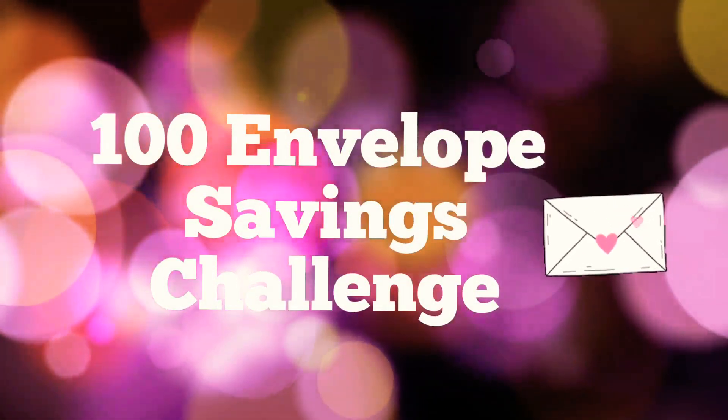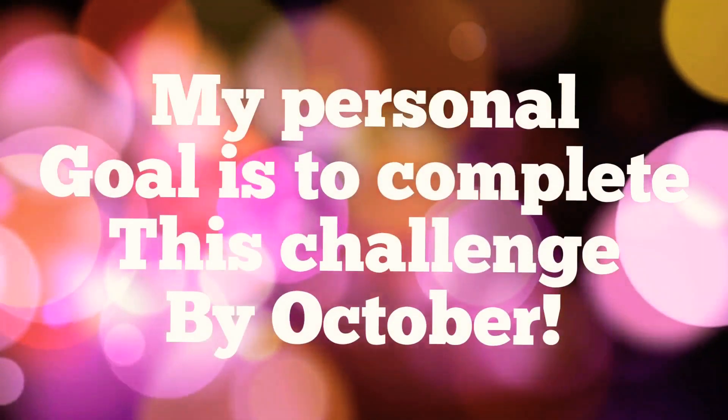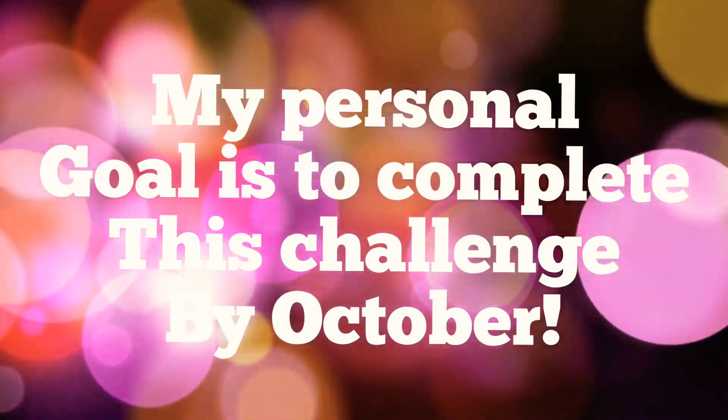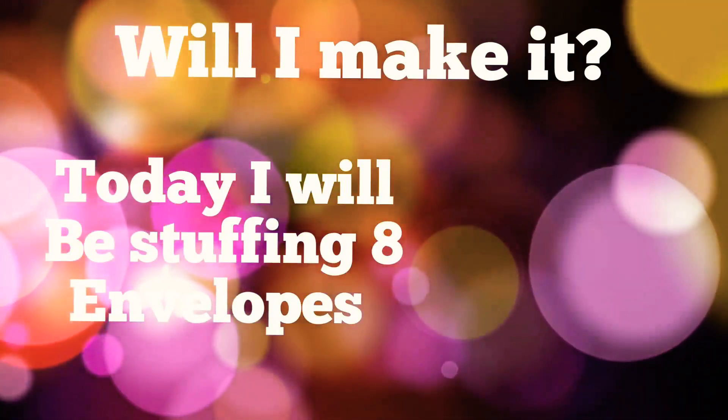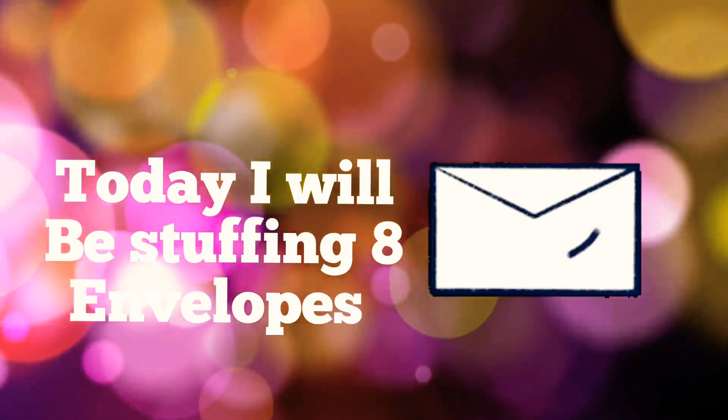Hello everyone, this is Lisa with Grateful Me, and welcome to the 100 Envelope Savings Challenge. My personal goal for this challenge is to complete it by October — will I make it? Let's find out.